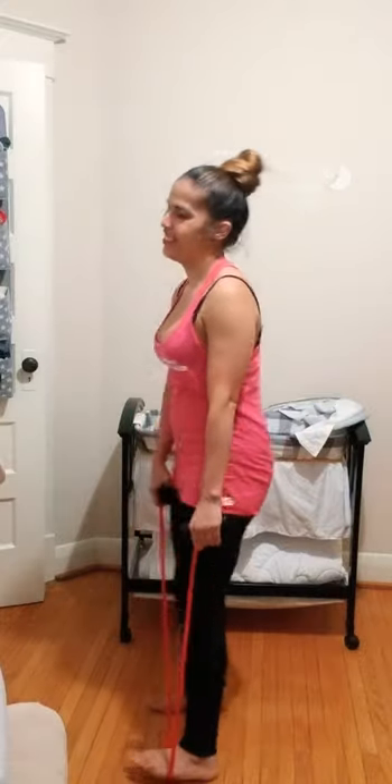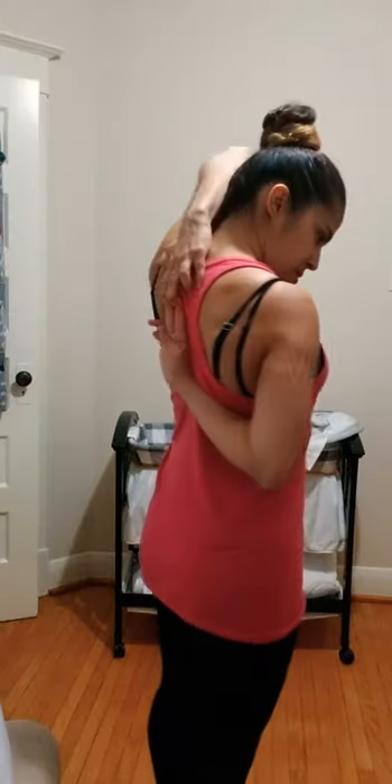Ladies, you did an awesome job! Quick stretch now — foam rolling is highly recommended to minimize muscle soreness the next day, but for now let's do a quick stretch. Place one hand in the middle of your back for your triceps. I hope you enjoyed it — I'll put up a floor workout now as well.